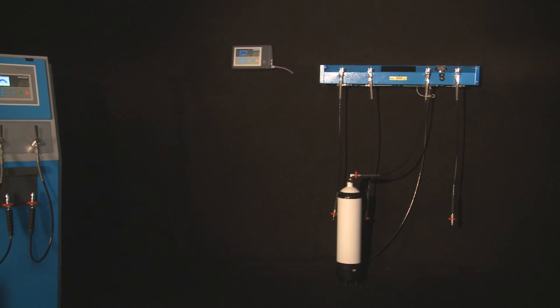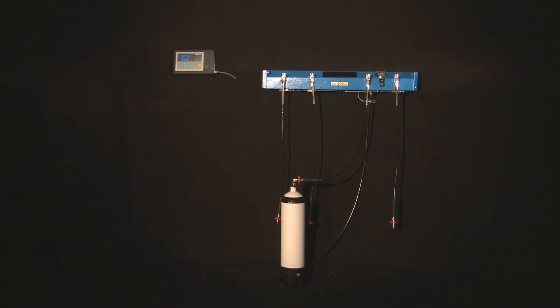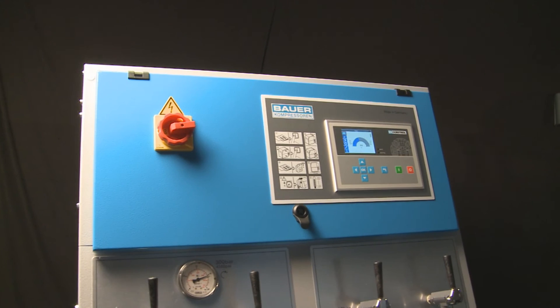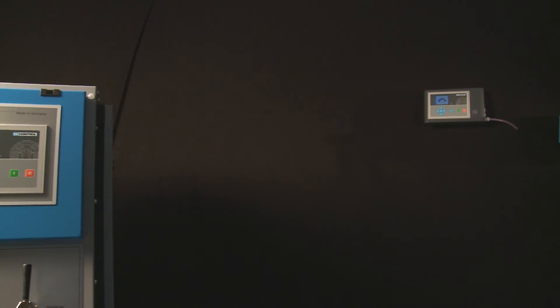Local conditions often require the compressor system to be situated in a separate room from the filling system. Bauer Compressoren offers an external display unit as a practical solution to remote compressor operation. The new B-Control Micro external display unit offers fast, simple remote filling of pressurized air cylinders.